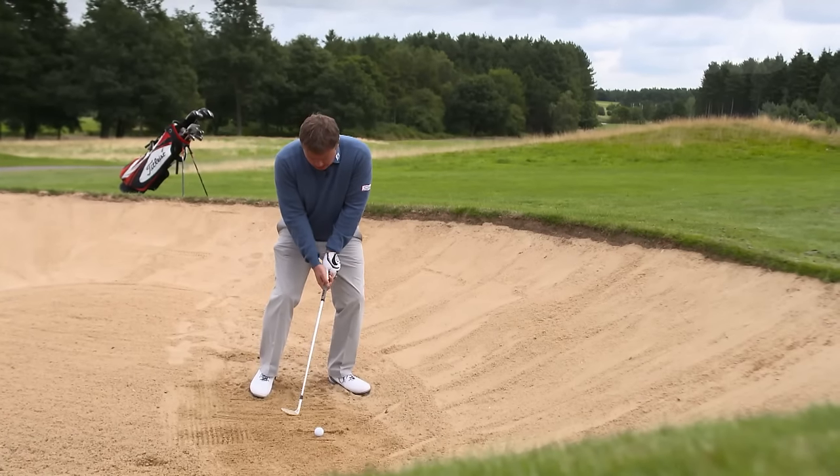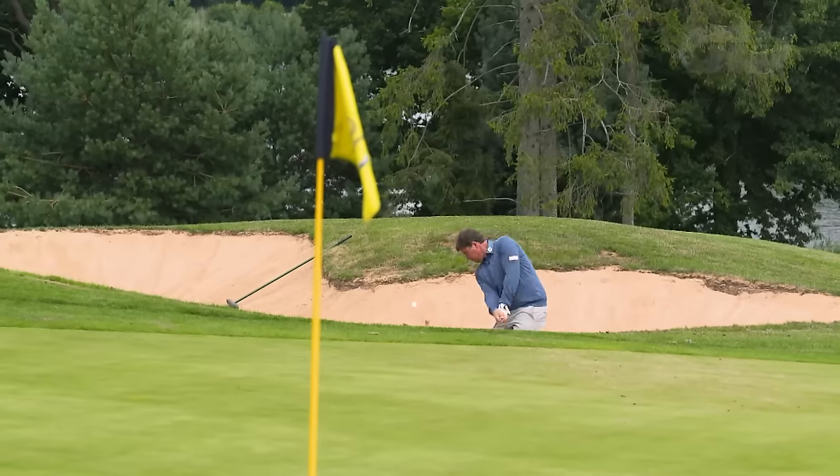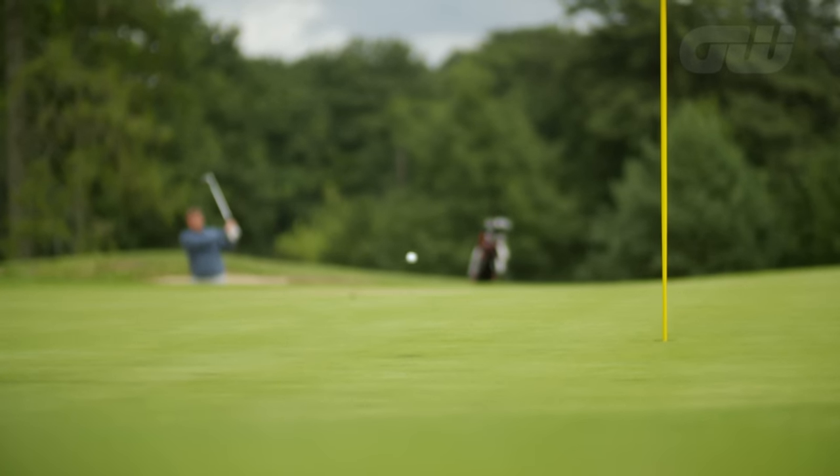So down into your knees, really stable base — it's arms and wrists — and a nice high controlled shot there.